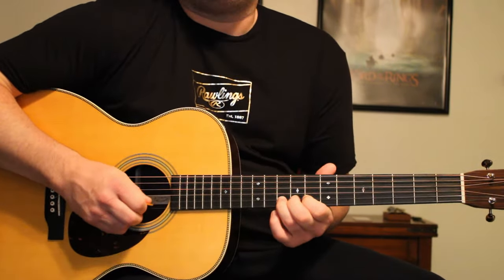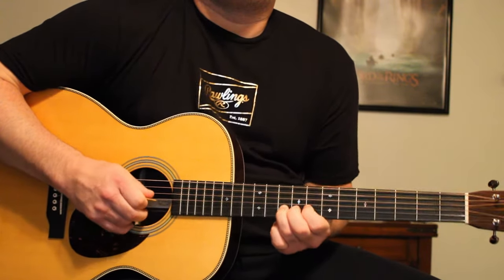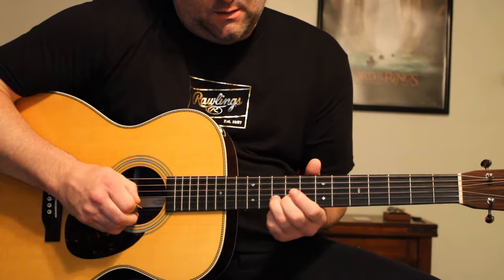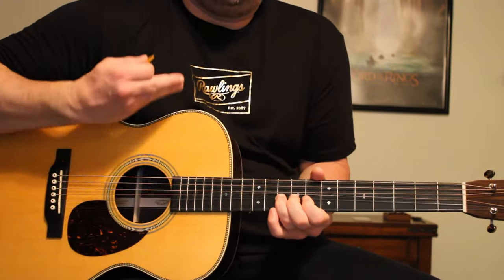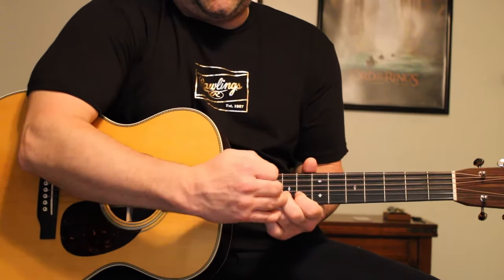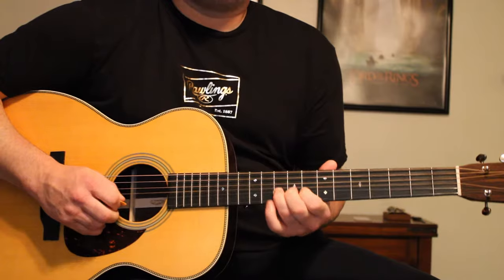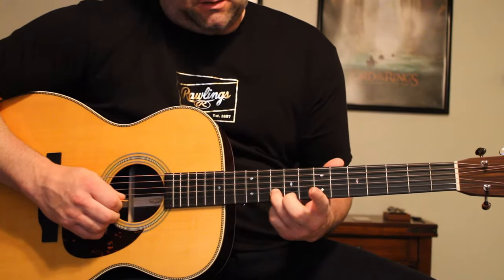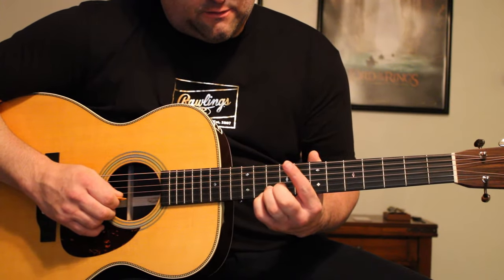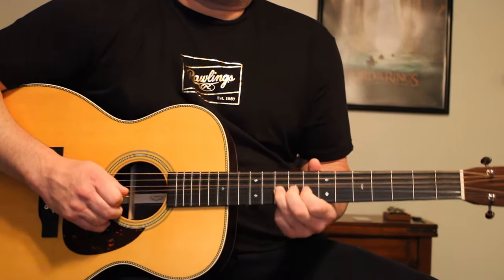So this is a bend. You've probably heard this song by Eric Clapton. What you do is you play the note and you bend the string towards you like that. You use pressure from your fingers behind it on the string to help it bend. Place your ring finger on the 10th fret, 2nd string. Play that note and then bend it up like that.